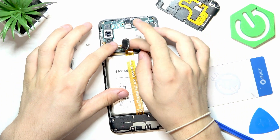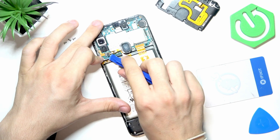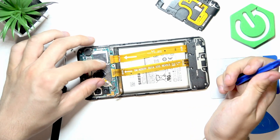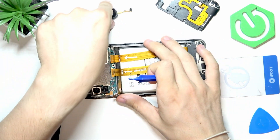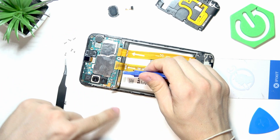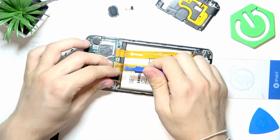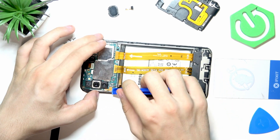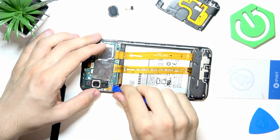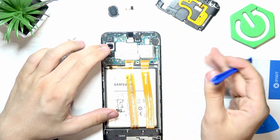Use the spudger to gently lift the fingerprint sensor without breaking the circuits — as long as you're gentle it'll come off pretty easily. Then unplug the volume and power buttons so you don't break the cable between those buttons and the motherboard. Be careful with that.